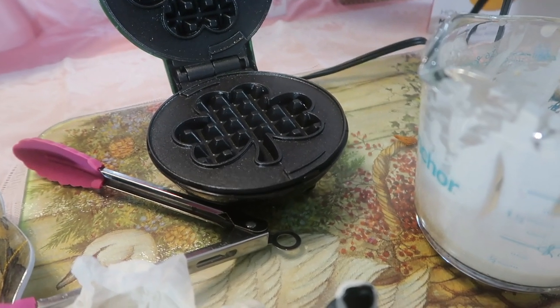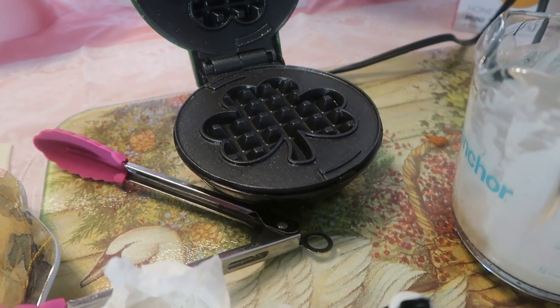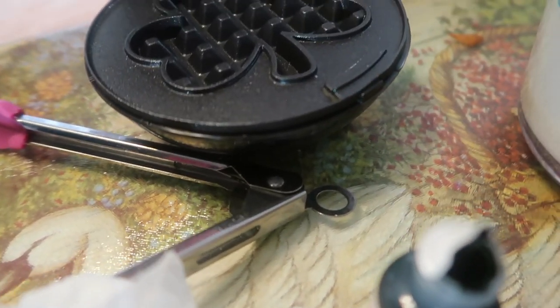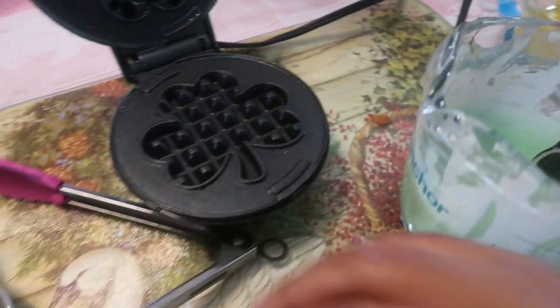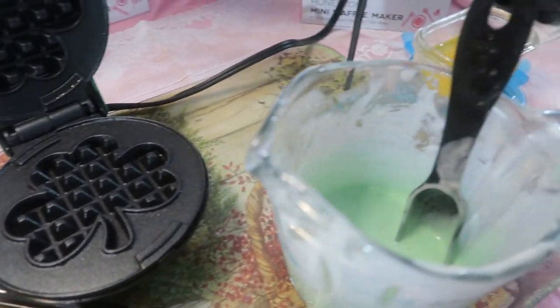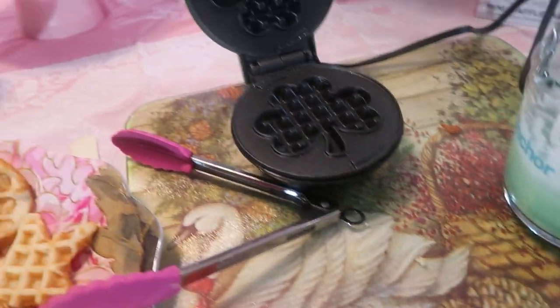Now for the fun part — green food coloring! Maybe you don't want a green shamrock; maybe you want a pink one. All you need is just a tiny bit. Use a toothpick so you don't need much at all. I remember when I first started doing this, I put a drip in and thought oh my god! So all you need is just a tiny bit — go in there like so. Maybe a little bit more green. Use a new toothpick to avoid cross-contamination.